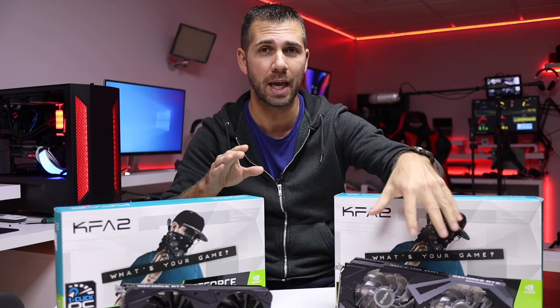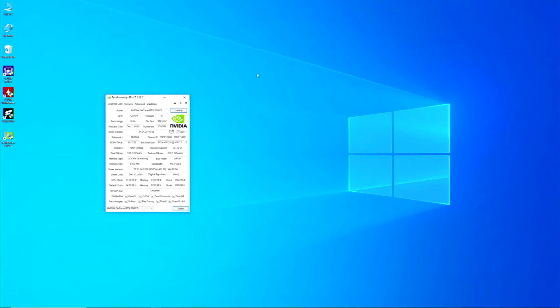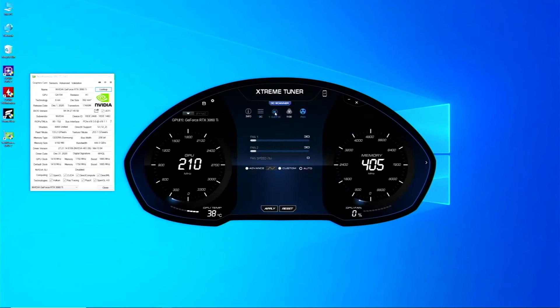I'll leave links and the previous EX review in the card below. In terms of memory clock, the EX version runs at 1695 MHz while the regular version is at 1665 MHz. Using Extreme Tuner to boost, the EX reaches 1710 MHz while the regular version achieves 1680 MHz. In my opinion, this difference is due to the EX having a slightly more effective cooler.